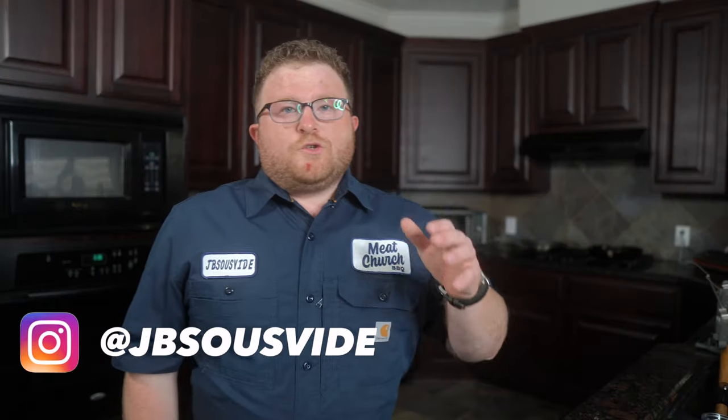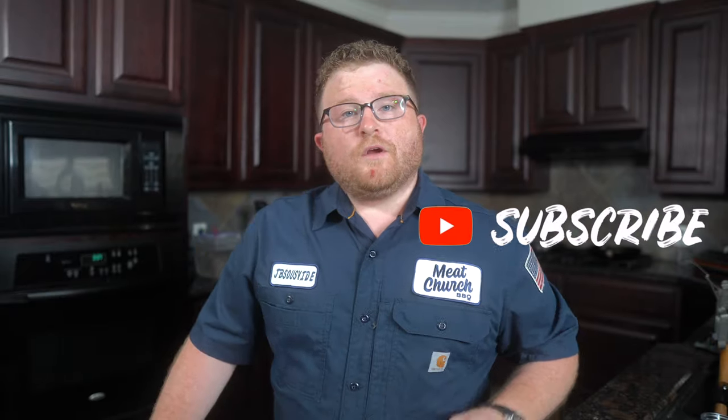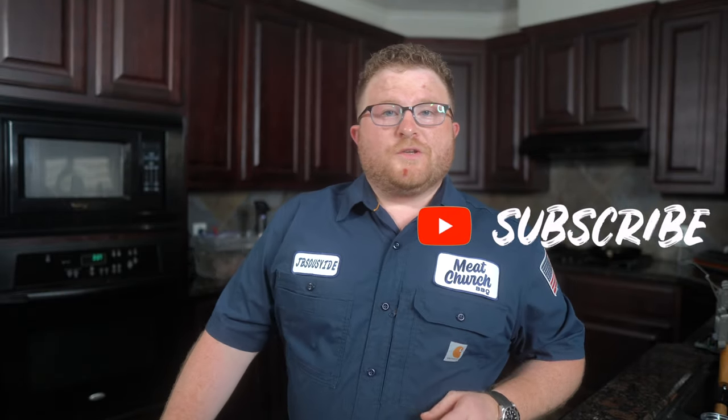What's up everybody? James with JB Sous Vide and I'm so glad to have you back. If you're here to learn about sous vide and maximize its potential, you're in the right place. If you're new here, hit that subscribe button down below and buckle up because today we're working with some of the best beef you can get — A5 Japanese Wagyu.